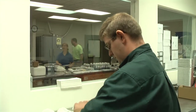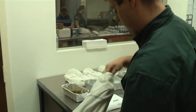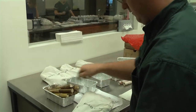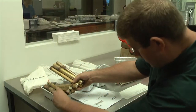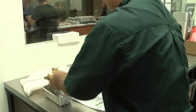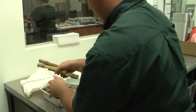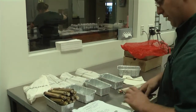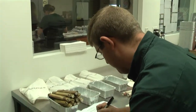Now that the paperwork matches the bags, we're going to take the samples out and count to make sure there are ten samples per bag. This particular sample happens to have twelve samples in it, so we're going to note that sample one has twelve samples.